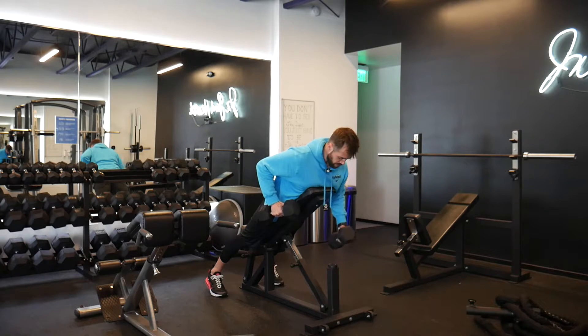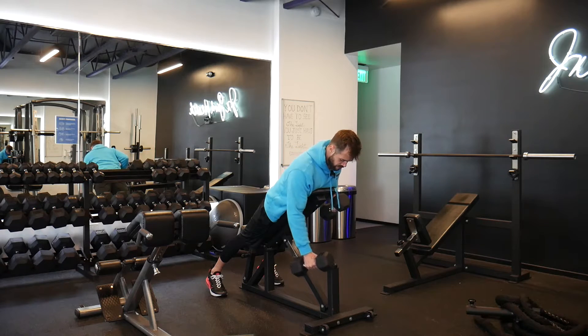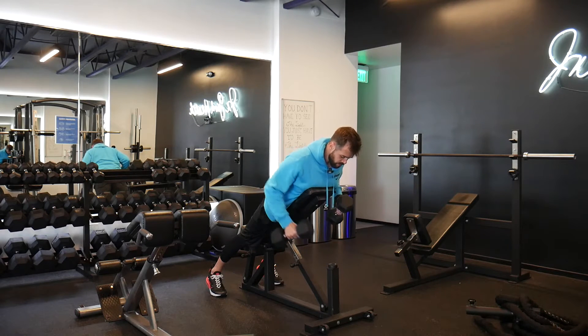We're going to hold that elbow up the entire time while doing the prescribed amount of reps on the other arm. So let's say we're doing 12 reps on this side — then we switch, hold this one on top, and do 12 reps on the other side.